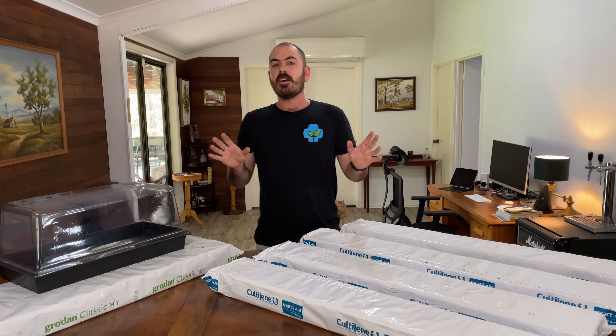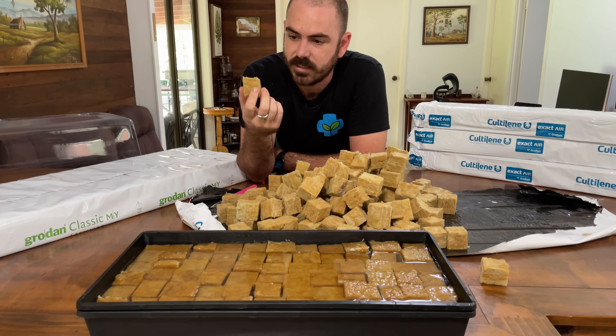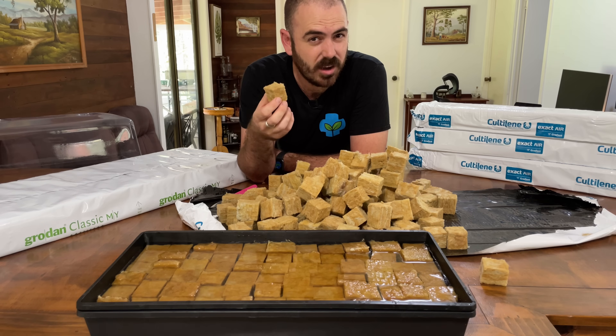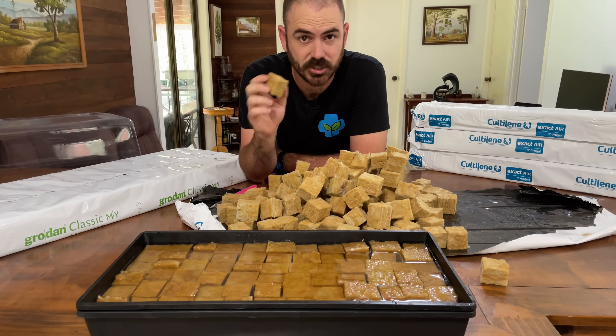Welcome back to WhoChoz. Today on WhoChoz, these are 196 cubes of rock wool that cost two and a half cents a piece. I'll show you how to do it.